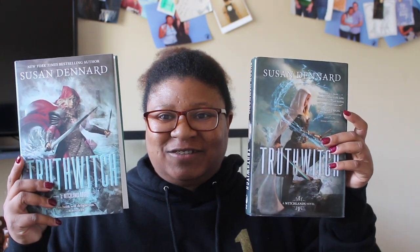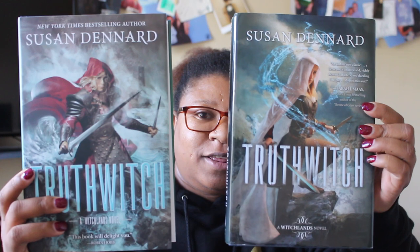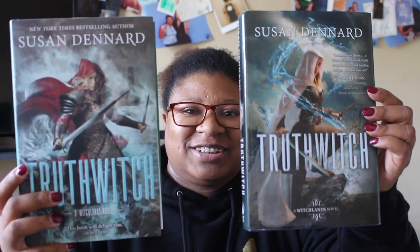Here is the new cover for Truth Witch. I still have my original hardback cover, so you can see the differences between them. They are both super gorgeous, but Safi looks even more badass in the new cover.